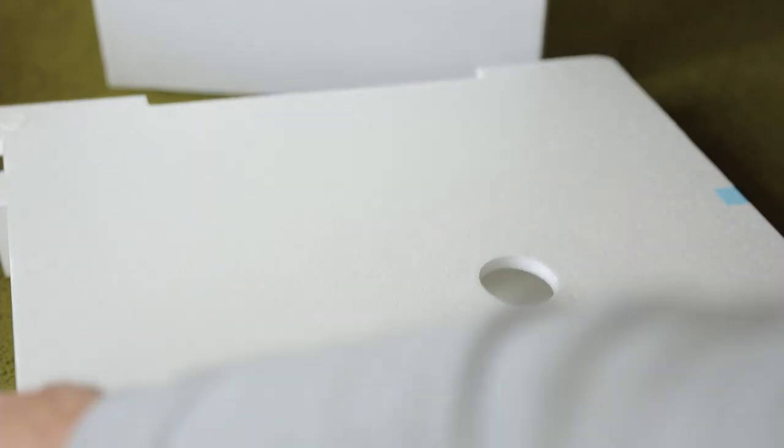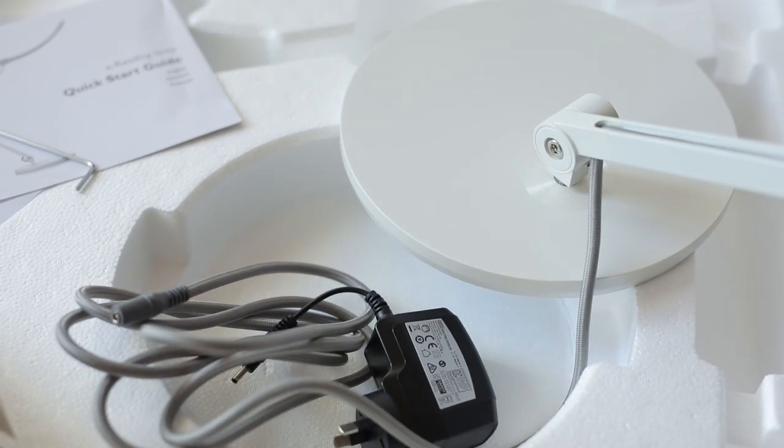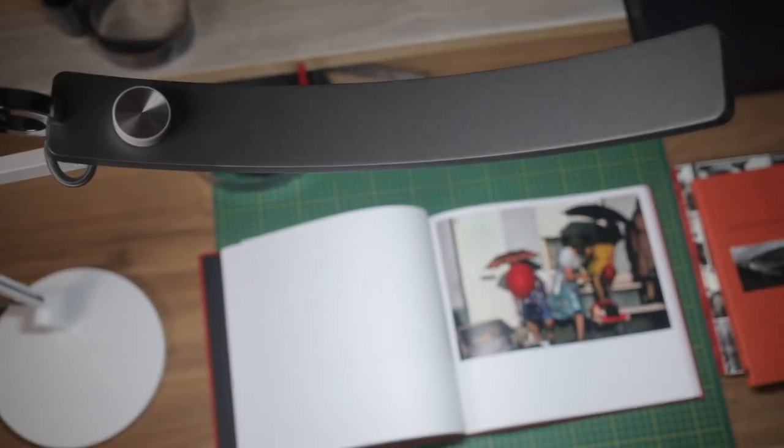Funny enough, BenQ reached out to me shortly after that by email and asked if I'd be interested in receiving and reviewing one of their lamps, which is called the BenQ WIT. Even though the lamp was provided to me by BenQ, this isn't sponsored by them and I'm free to say whatever I think. When it comes to viewing prints, a lamp like this is great because it has nice even lighting and that high CRI you want, so you can check the accuracy of colors on your print compared to what you're seeing on screen.